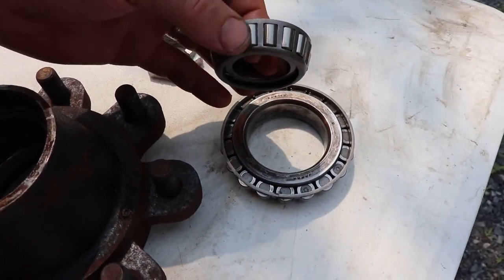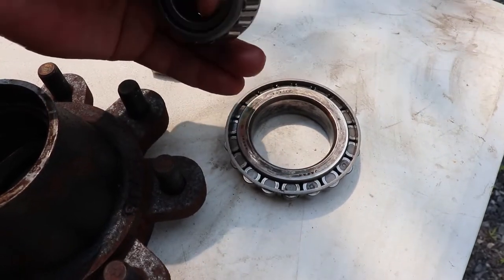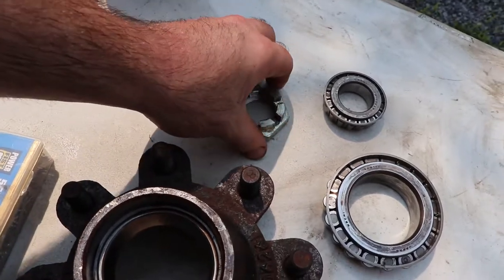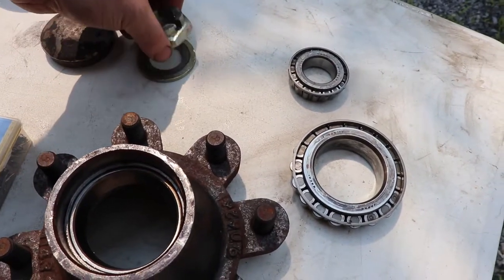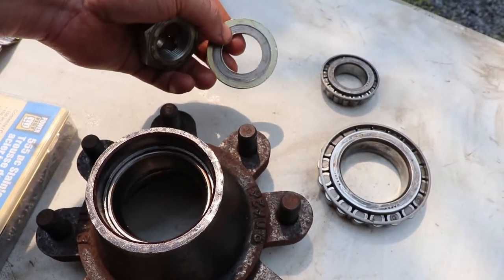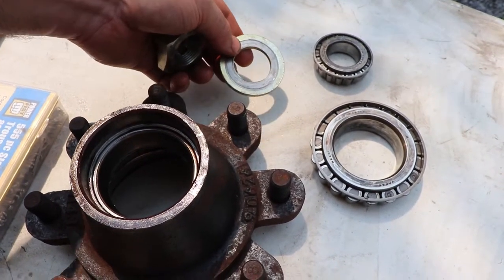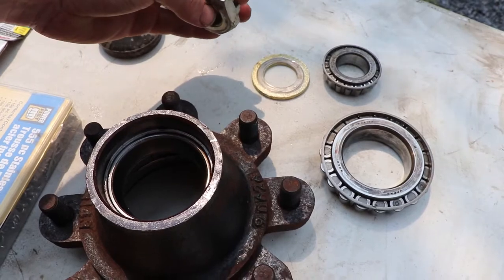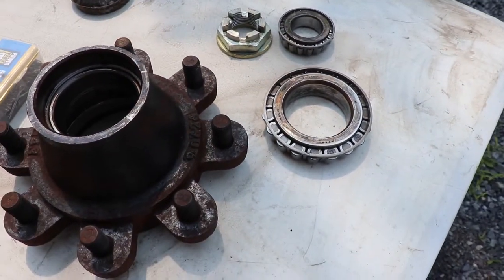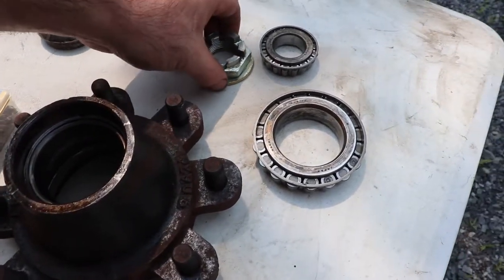Look on the inside and check the inner race as well. Do that for the outer bearing too — this one doesn't sound very good. What I didn't realize was that there's supposed to be preload on these bearings at all times. This washer is a wear point and the nut is also a wear point. When you can't get enough preload on the bearings, you're supposed to replace these as a pair.